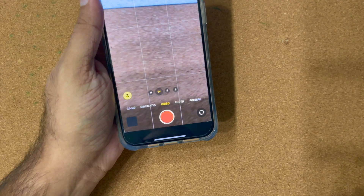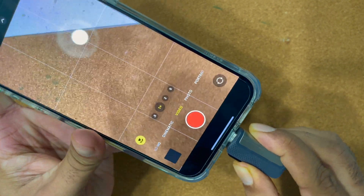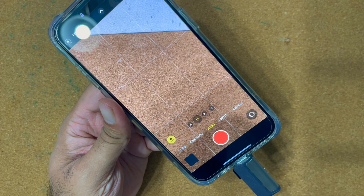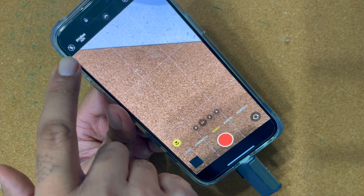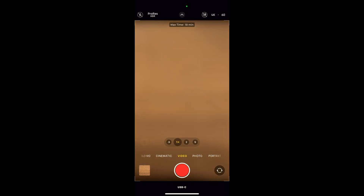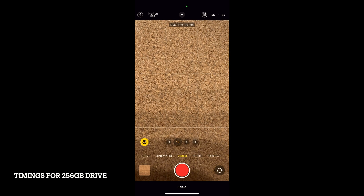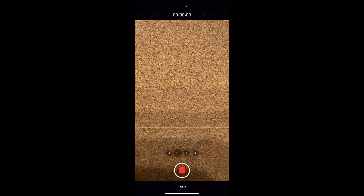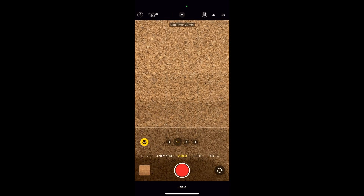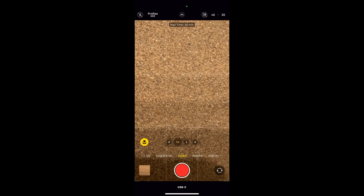Now if you plug in your USB drive or SSD and click the ProRes option, there you go — it will show the recording timer. This is for 4K 60 FPS, this is 4K 24 FPS, and this is 30 frames per second. As you can see at the bottom, it shows USB-C — you can now record the video.